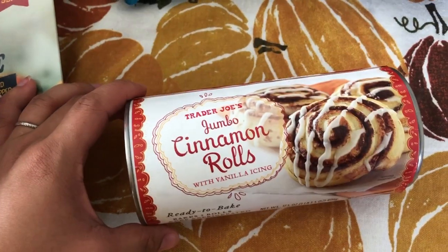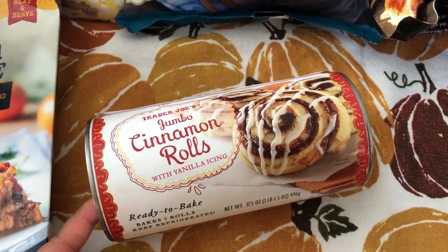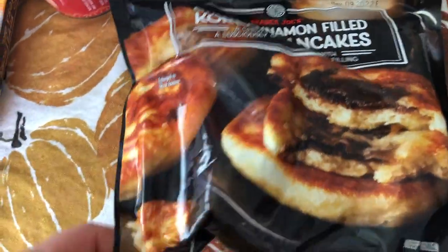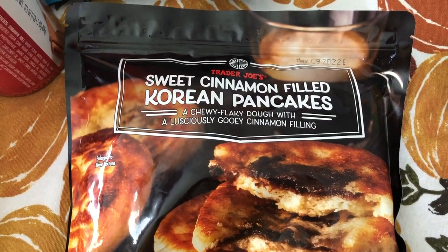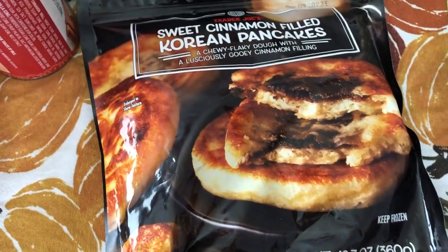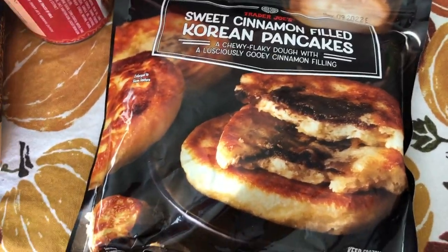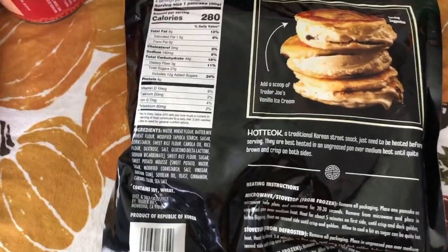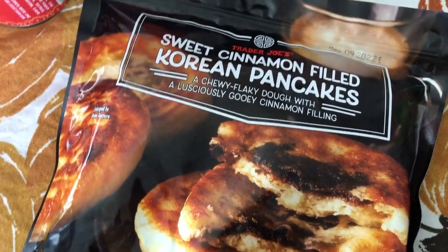I got one can of the jumbo cinnamon rolls with vanilla icing. I always keep some in the fridge for dessert — I know a lot of people eat cinnamon rolls for breakfast but we have them for dessert. This is a pretty cool new item — the sweet cinnamon filled Korean pancakes. It's a chewy, flaky dough with a lusciously gooey cinnamon filling. We call this hotteok. I've done an Instagram reel on how to make these with a can of biscuits which is cheaper and easier, but I wanted to try Trader Joe's version. They're starting to have a lot more Korean-inspired items, which I think is really cool.